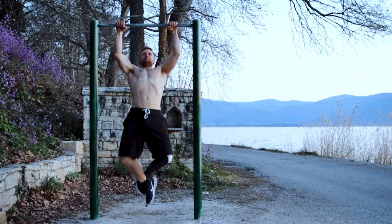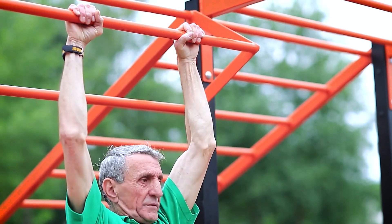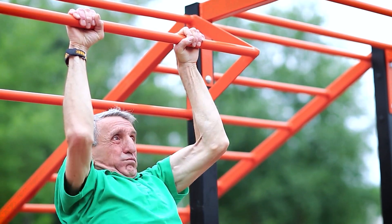No matter how strong you are or how many reps you can do, it's essential to learn to take things slow. If you want to play the long game — if you want to do pull-ups, dips, and other bodyweight exercises well into your 50s, 60s, 70s, and maybe even your 80s and 90s — progressive loading is key.